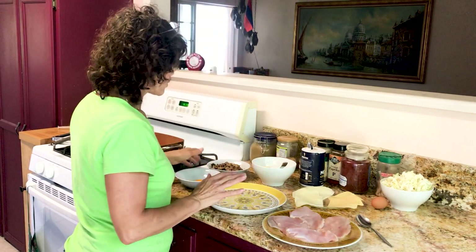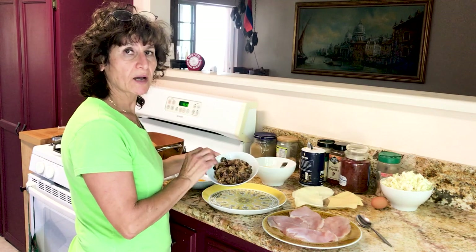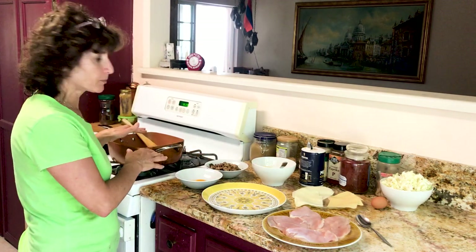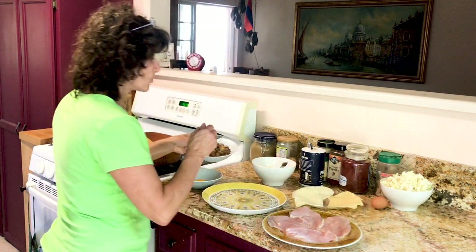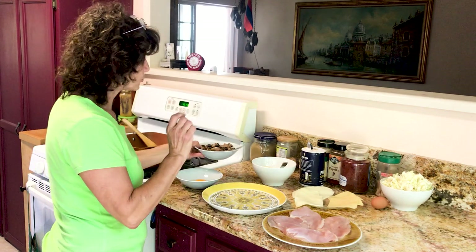We're going to start by stuffing mushroom in it. I have over here mushroom with onion and a couple olives, which I sautéed first — the olive and then the mushroom and a couple olives. I sliced it and sautéed it with very little oil. You can sauté with any kind of oil you want.